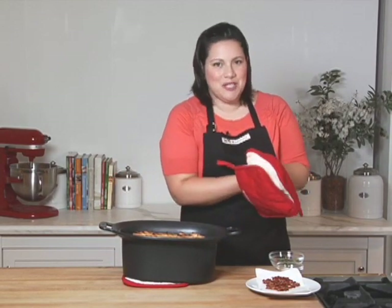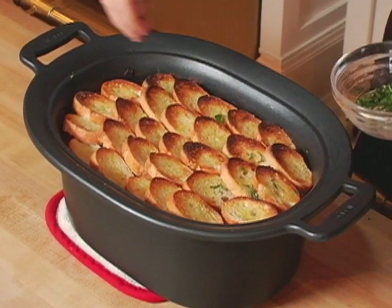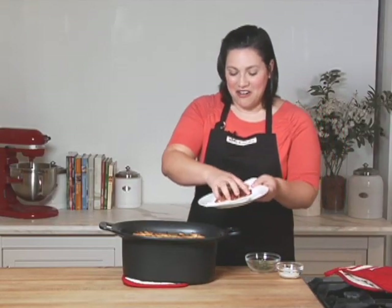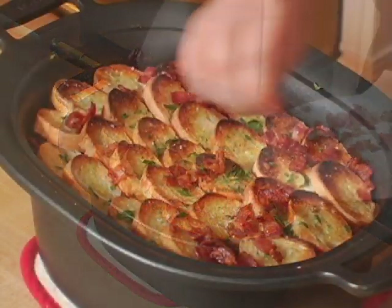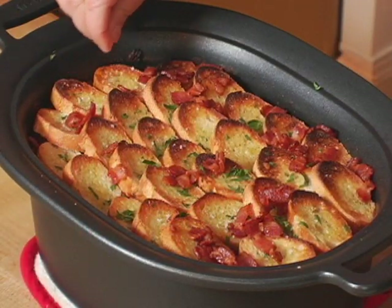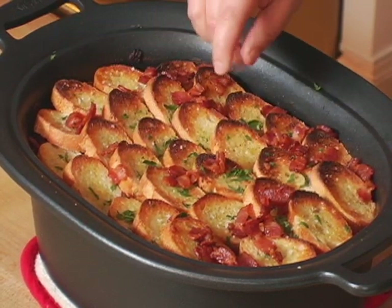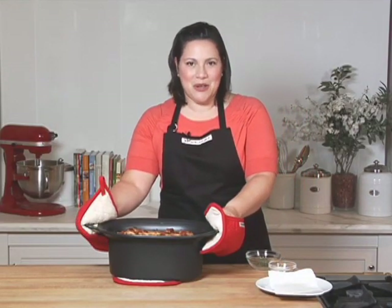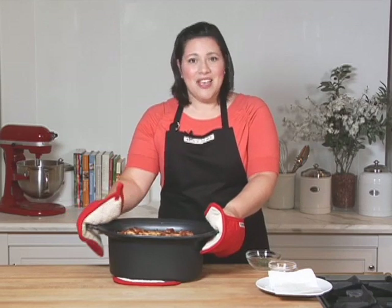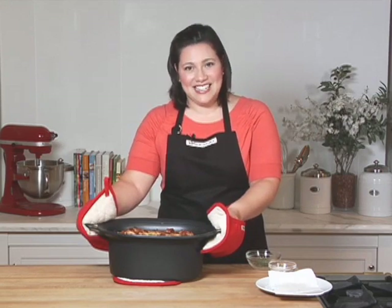The croutons are crispy and golden. To finish the cassoulet, I'm going to sprinkle the top with the remaining parsley, and I'm not going to forget about the bacon we started with — this is going to be a great garnish on top. One final accent is garnishing with some high-quality sea salt such as fleur de sel, which will tie it back to its French roots. You can see that I've been able to use all the great functions of the slow cooker: browning meat on the stovetop, cooking everything in the slow cooker, transferring it to the broiler, and now it's ready to take to the table.